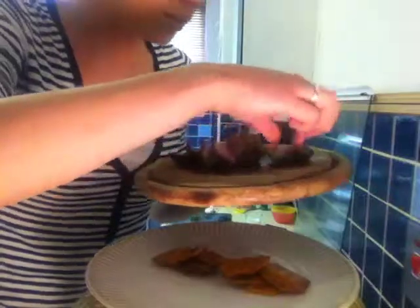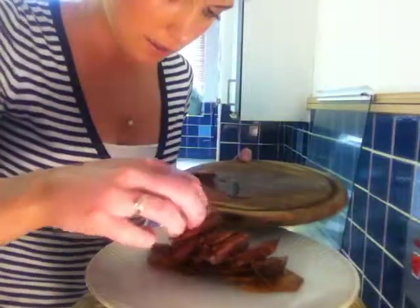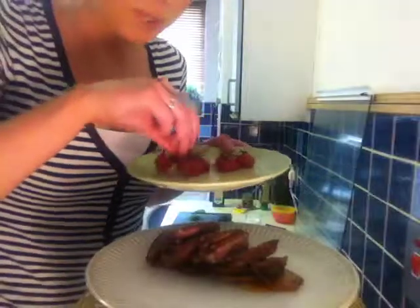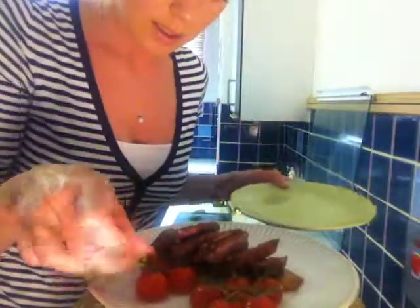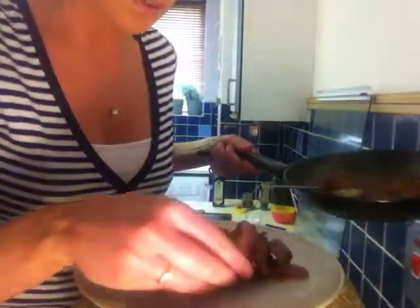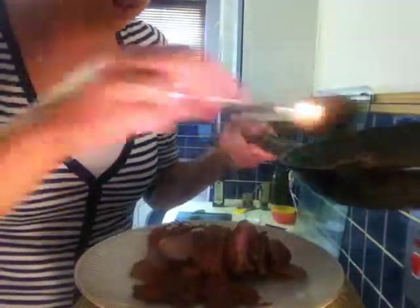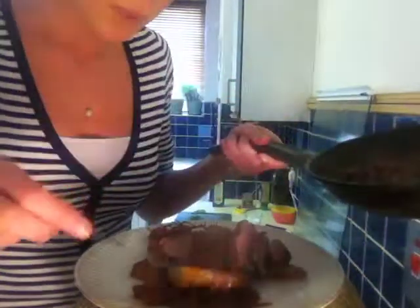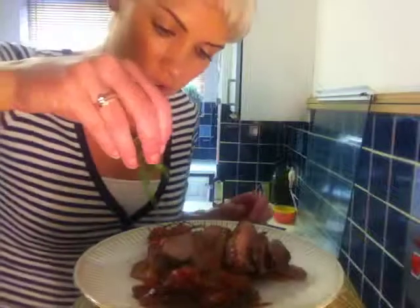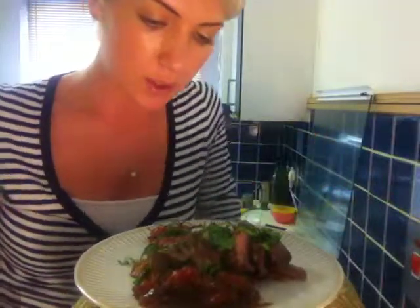Get your duck and lay it on top of the butternut squash really nicely. Then with your cherry tomatoes, lay them on the side of the plate. With your sauce, I'm not going to pour it over the duck because I want it to look nice — I'm just going to serve it on the side. You'll get a really nice smell of balsamic vinegar, and it'll give a nice bit of moisture. Then just get some chopped basil — about four leaves — and pop that on top. And that's a really, really nice substantial meal: duck with butternut squash and a tomato and balsamic sauce.